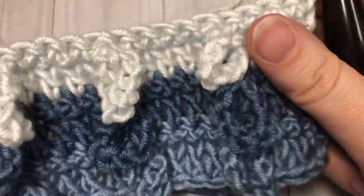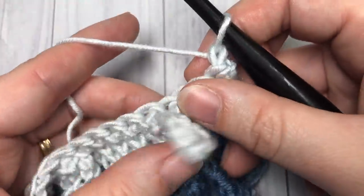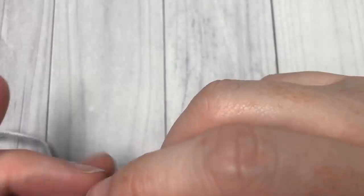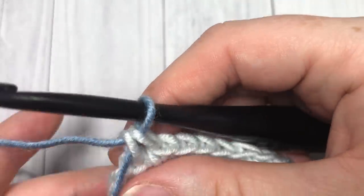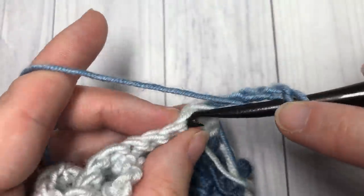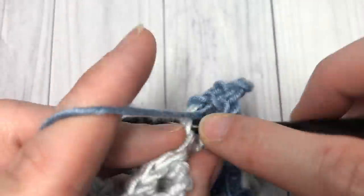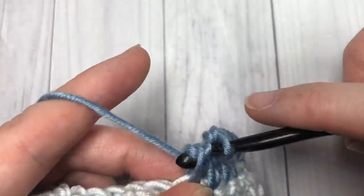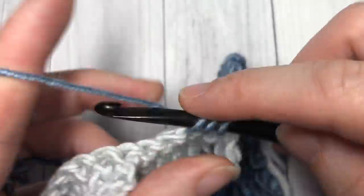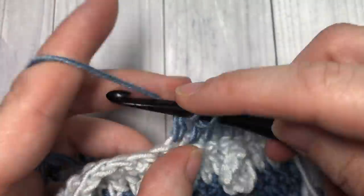Once you have worked your loop stitches for as long as you would like, you are going to make one final row. I've ended on a single crochet row and I'm then going to work one more row of double crochet stitches. Switch colors, chain three which counts as a stitch, then work a row of double crochet stitches — there will be no chain tens, just a simple row of double crochet in each stitch all the way across. At the end, chain one but do not fasten off yet as we are not quite finished.